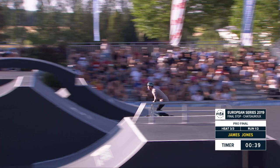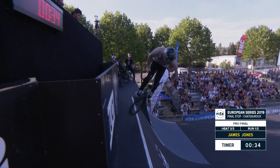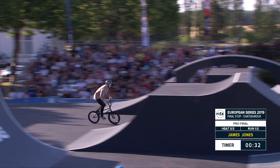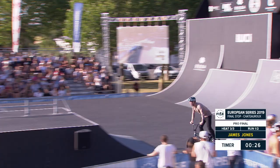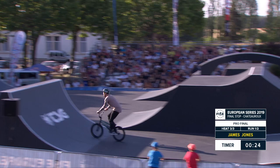360 tuck no hander backwards on that box jump there, then doing the no brake, no foot jam, foot jam. All right, yes! James Jones, so far so good.